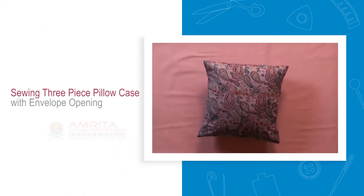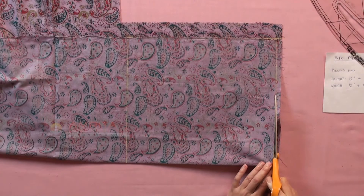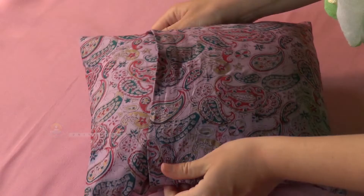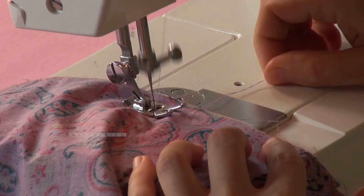Sewing a 3-piece Pillowcase with Envelope Opening. In the previous session, we marked and cut out the fabric pieces for a 3-piece Pillowcase with Envelope Opening. In this session, we will see how to sew the fabric pieces together.